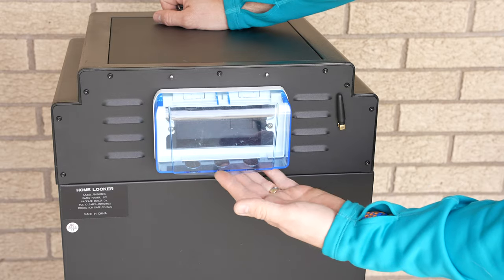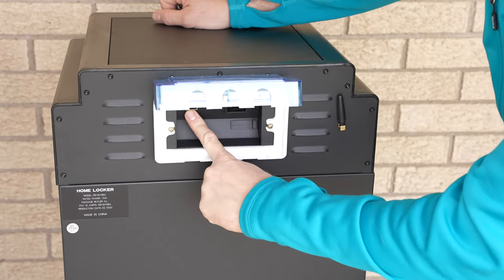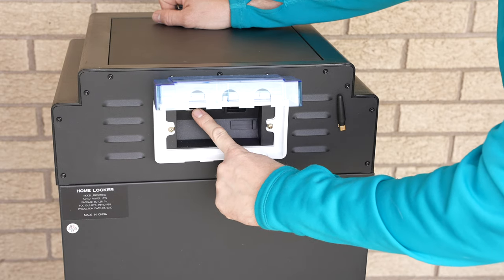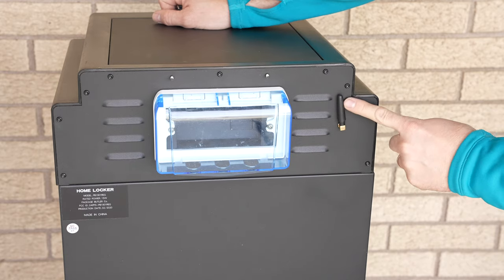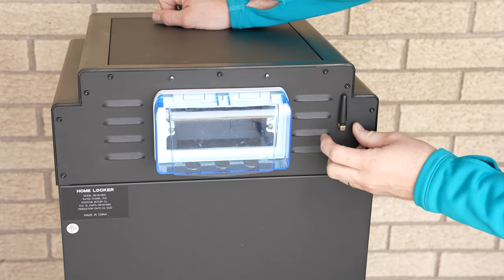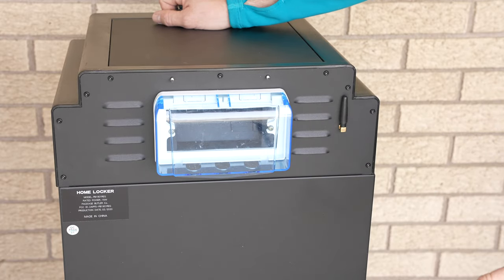There's a water-seal box back here — that's where your power cord is going to plug in, and there is also an ethernet port. So if you want to wire it to the internet you can. Otherwise this little antenna right here is your Wi-Fi antenna, so it'll pick up your Wi-Fi if you don't want to wire it. Either way gives you the benefit.